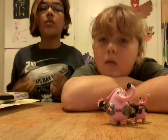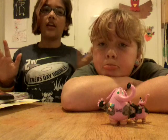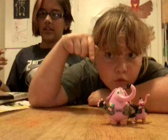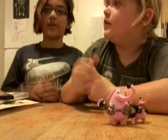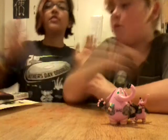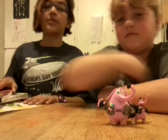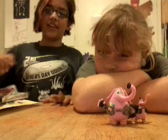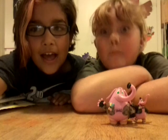Thank you guys so much for watching, and I'll see you guys later. Please subscribe, like, and comment down below how these markers are working for you, or how Copic markers are working, and what paper you should use. If you're using this paper, great. Thank you guys so much for watching. Like and subscribe. Bye!